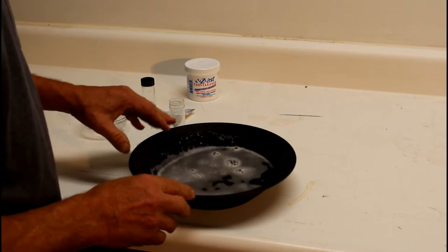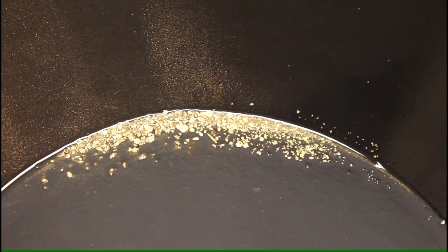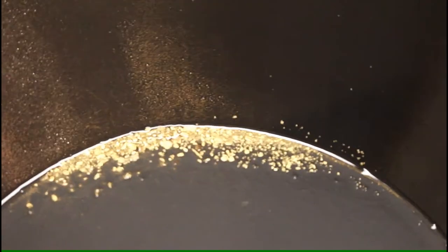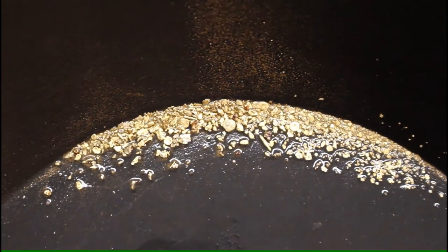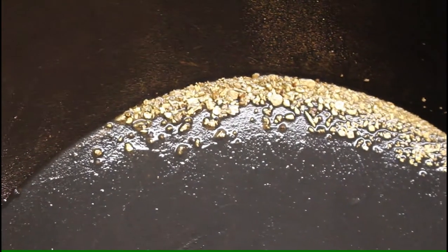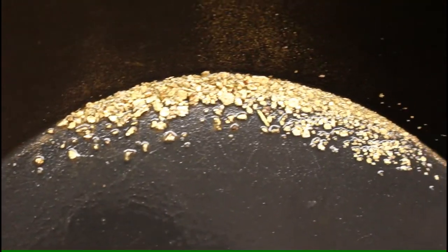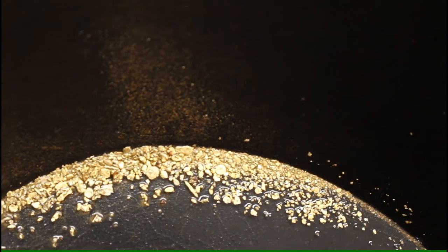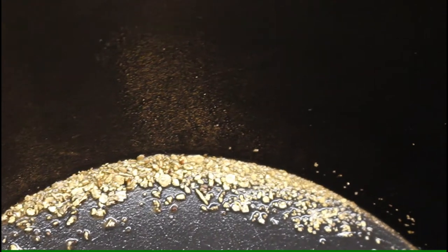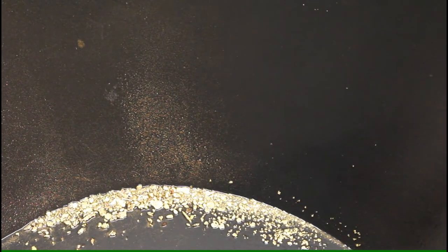Now I'm going to take this pan, dump it out, put some clean water in, and take a look at the finished product. Here we have our finished product with the water drained off — nice clean gold. But if you look over on the edges, you can see the super, super fine gold in there. This is why when you're cleaning it, rinsing stuff out, you do not want to put your hands in the water — that super fine gold will float right out. That stuff is really hard to maintain and move around.